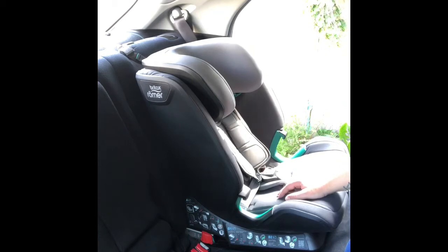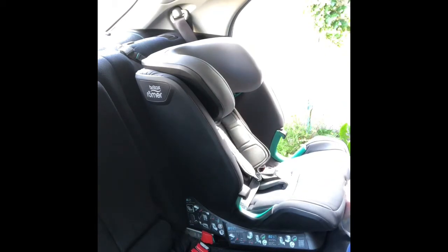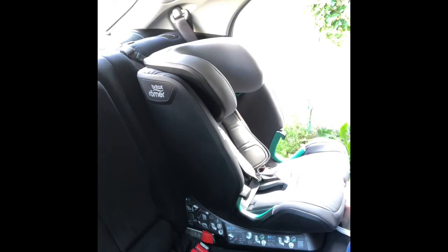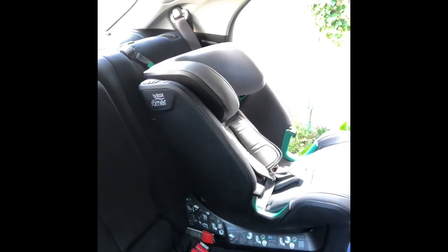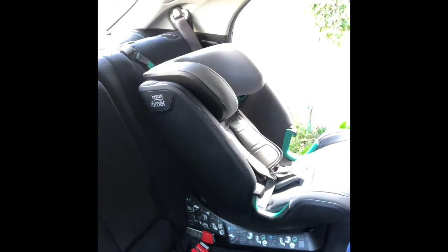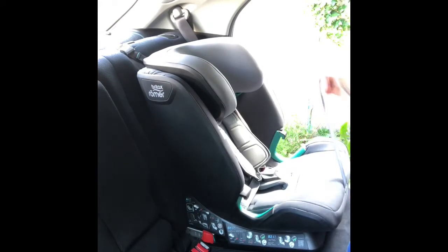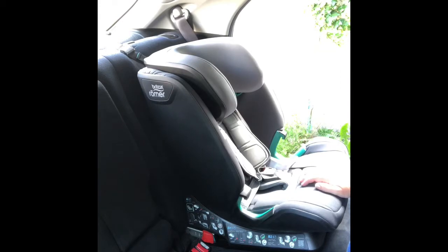This seat has a recline feature. There's a handle at the bottom, and using it doesn't affect the fitting of the seat at all. You can freely recline the seat when it's fitted, in any group stage — even as a high back booster you can still recline the car seat.